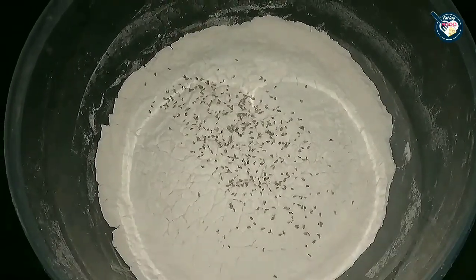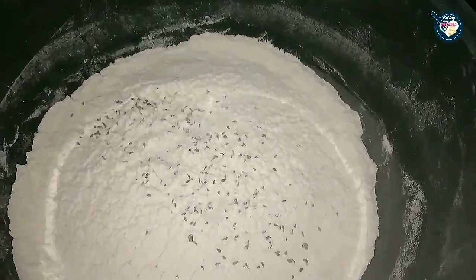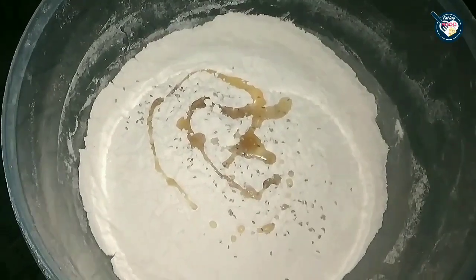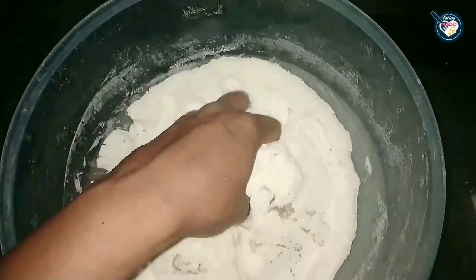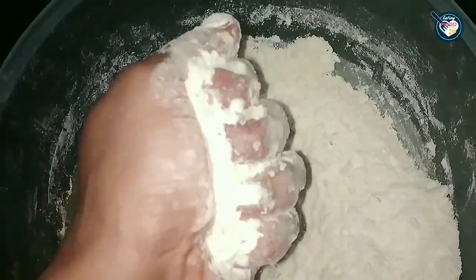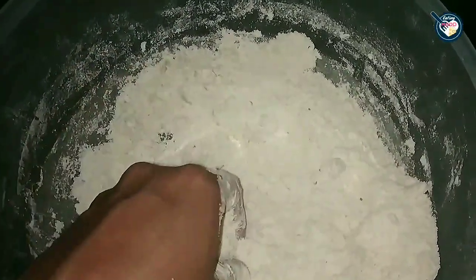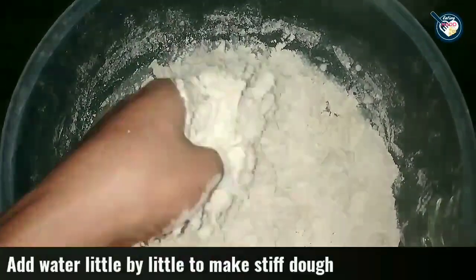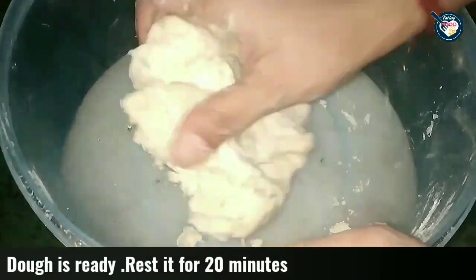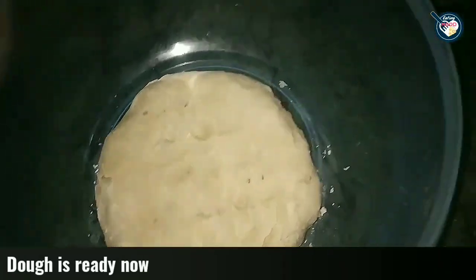Now I will make the dough. I have 2–3 cups of flour and I will mix it. Then we will add some salt and moyan (fat/shortening). We are making a roll — it's a twist on a samosa! Mix it well until there are crumbles. When you pick it up in your hand it should hold together like this. This is necessary — it will make the samosa roll very crispy. The dough is now ready.